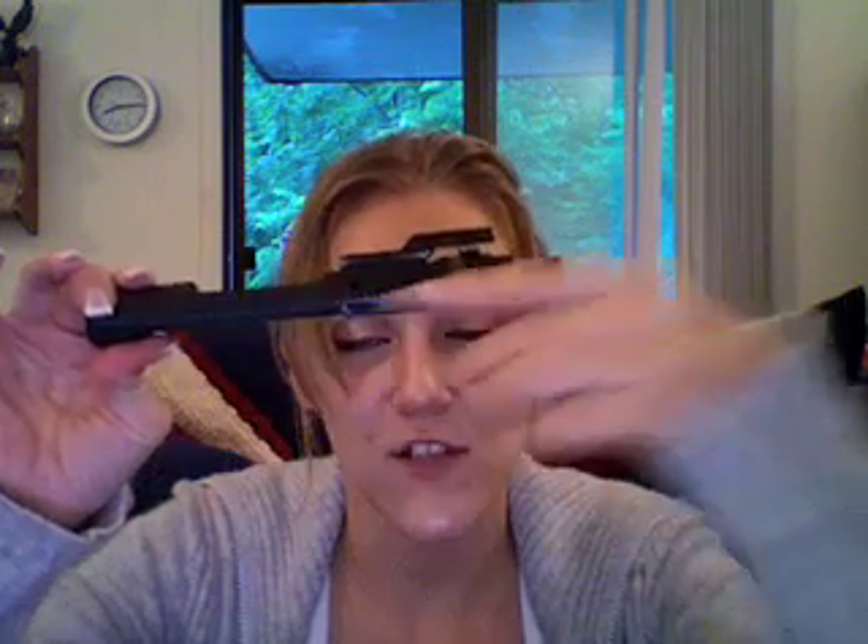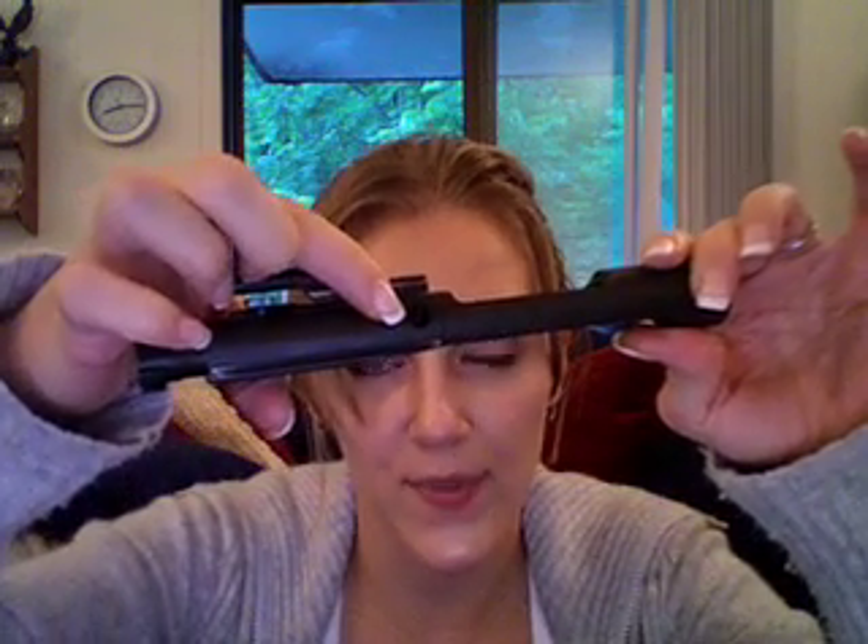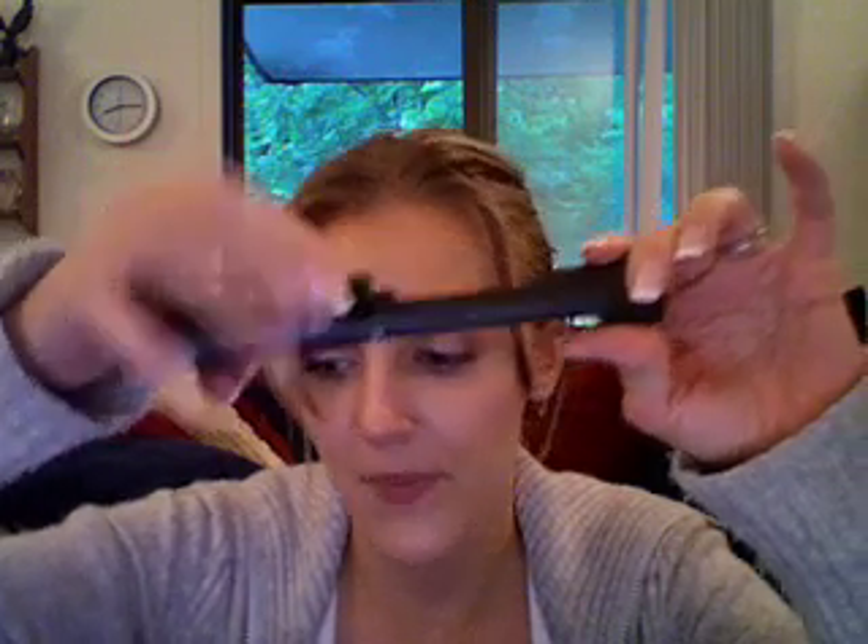All the fun happens in this bolt carrier group. You can see the serrations on this side — that is for the forward assist. On the other side you can see it is smooth. You can see this little groove right here — that is the firing pin retaining pin. Before you can do anything else, you want to take that pin out. You can do it with needle nose pliers or a small punch. Just get in there and pop up that pin. It slides right out — and there's your firing pin retaining pin.